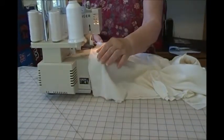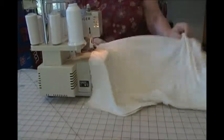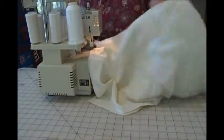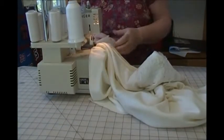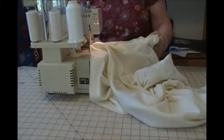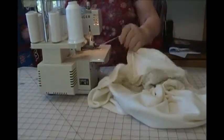This is the second side seam, and when this is done I'll take it over to the other machine and run a stay stitching again. Remember, that is to keep the fabric from stretching. I'm going to run that around both of the edges of the sleeves and along the hemline.